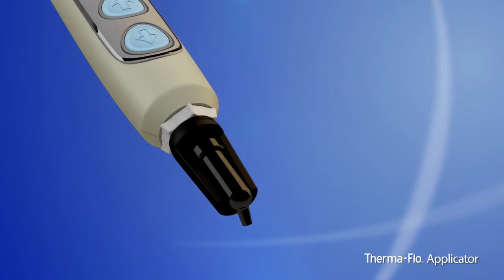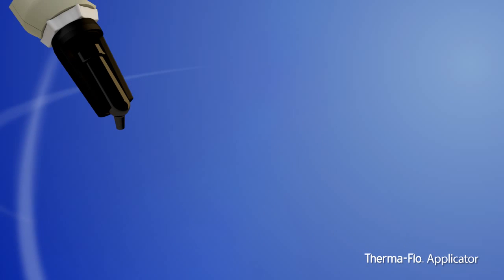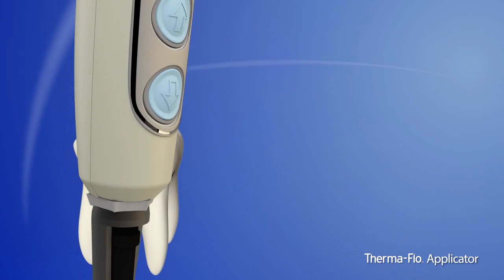With the use of the applicator, your preferred highly filled composite resin will perform like a flowable, providing greater adaptation to the cavity walls, thereby minimizing the use of flowable composites — and the concerns of higher shrinkage rates, related interfacial stresses, and inferior depth of cure.